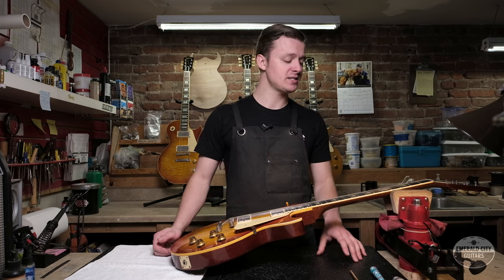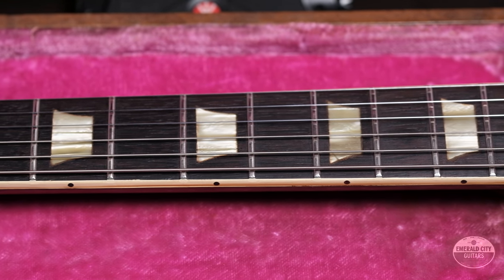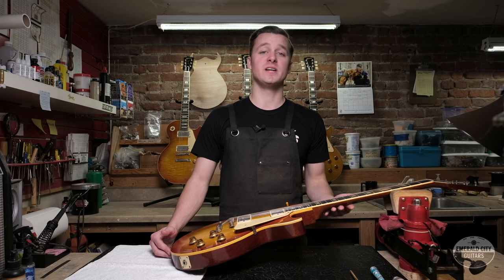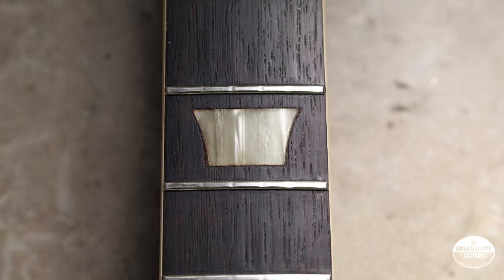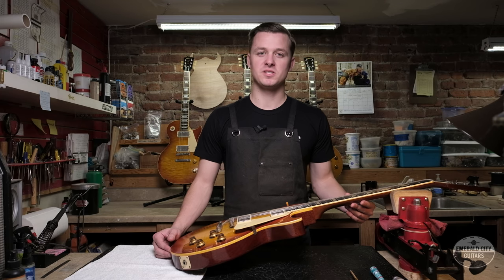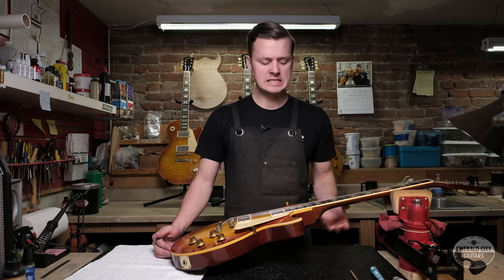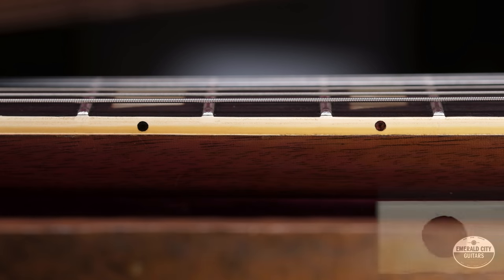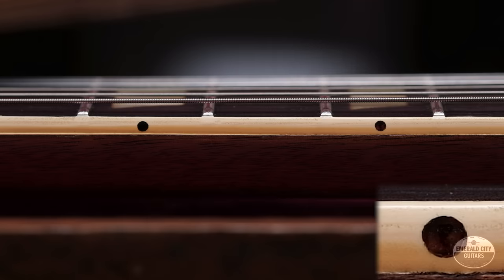Moving down the neck — the inlays are celluloid. They shrink a little laterally but don't rot away. This vintage inlay material has a really distinct look that's very hard to copy. A little-known fact: the fretboard side dots on bursts are not black — they're red tortoiseshell. In normal light it can be difficult to see, but under a flashlight it's very clear they are in fact tortoise, which these are.